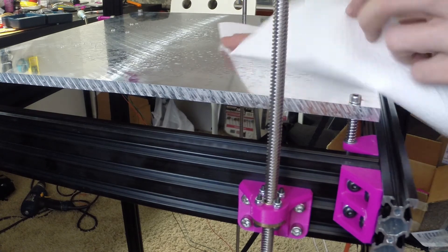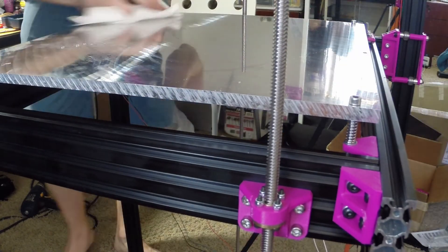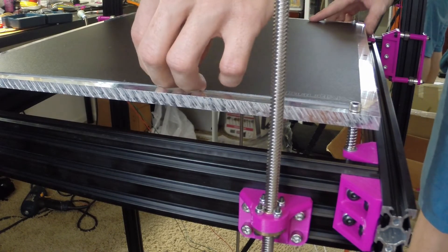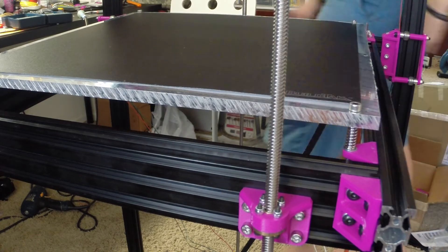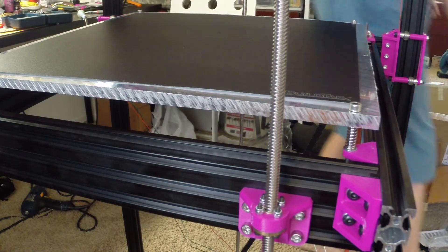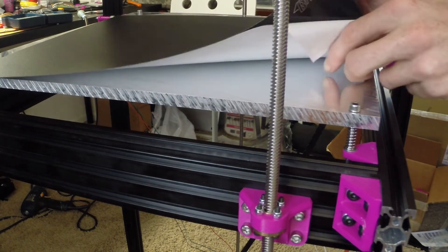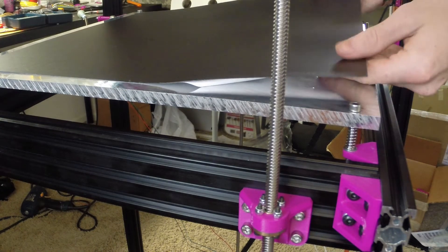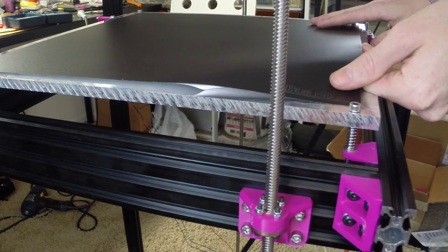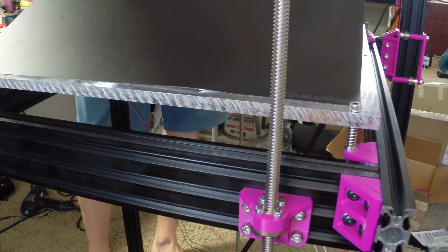Lastly we've got to stick down the build surface. I actually cleaned the aluminum properly this time. We're going to be using a sheet of BuildTak. I like BuildTak, but the main reason I had to use it here is because it was the only print surface available in the size I need — a 14 by 14 inch sheet. It's very large and I had to buy three of them, so at least I have backups. Standard sticker procedure: stick down one corner, then slowly peel away the backing and make sure you don't get any bubbles underneath. Bubbles are a huge pain to deal with on BuildTak, so you want to avoid them.